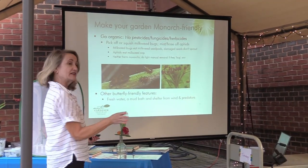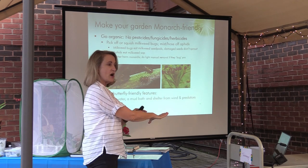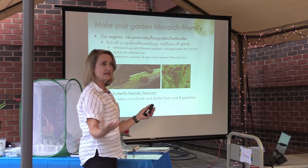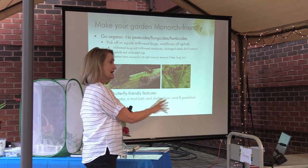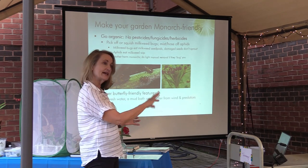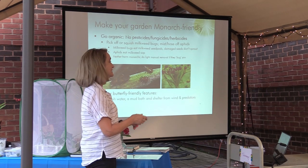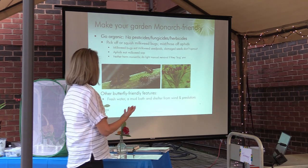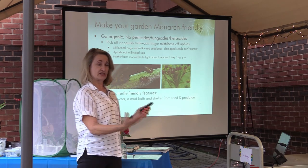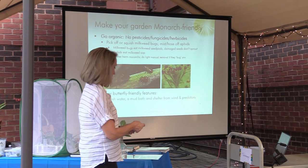Butterfly-friendly features include a little water bath — maybe a very shallow bird bath or just a little puddle in the corner of your garden — because they like to come and get minerals from the mud. You also want to give them shelter from wind and predators. If you've got a nice big flower garden, you're giving them shelter.